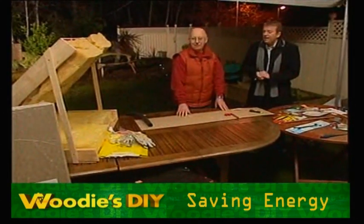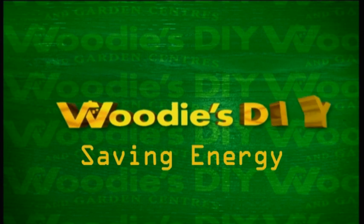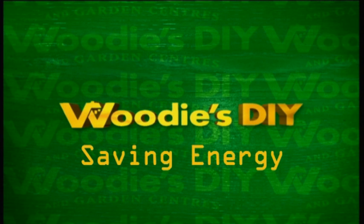And then for the attic as well. Thank you. Woody's, Woody's, Woody's — there's no better buy in DIY.